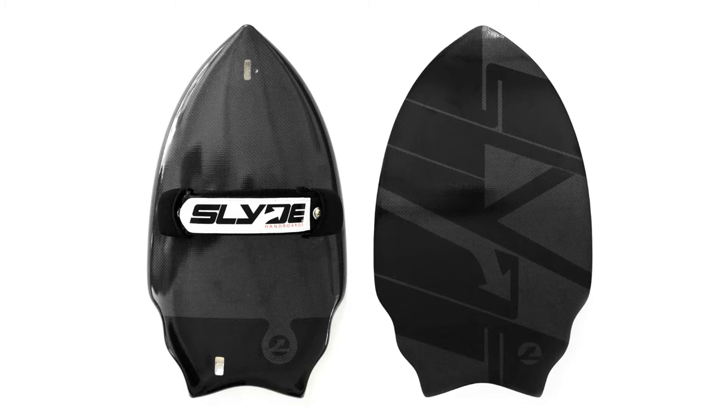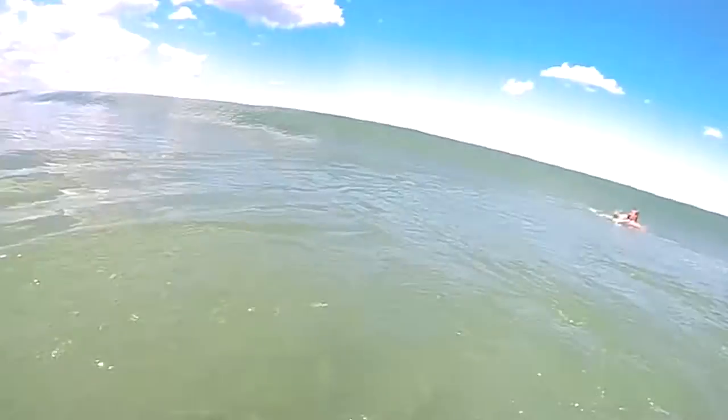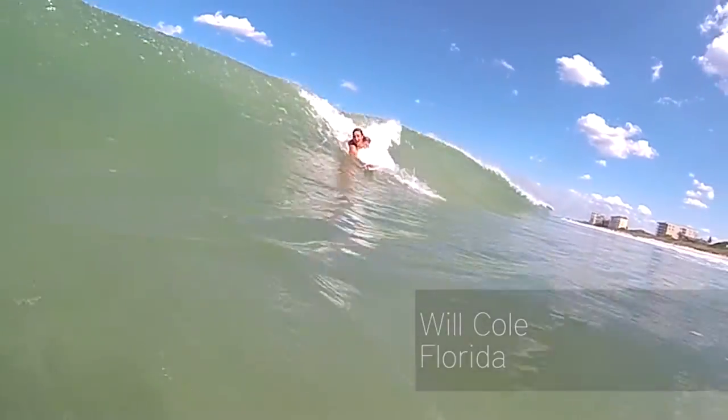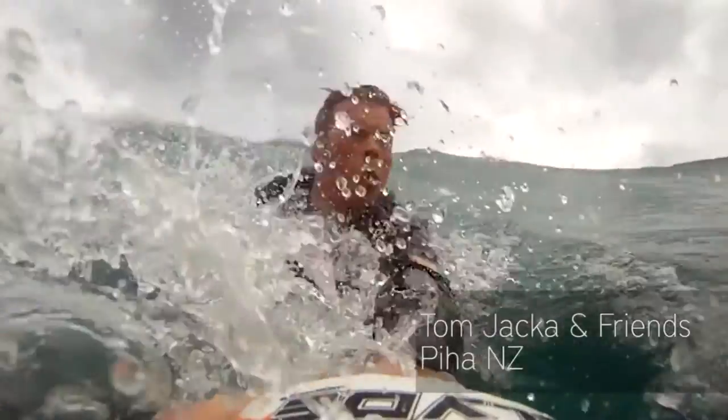Hey guys, Steve from Slidehandboards back again today with the Wedge Carbon Fiber Black. This is probably the most popular board that we have — just an insane carbon fiber finish.